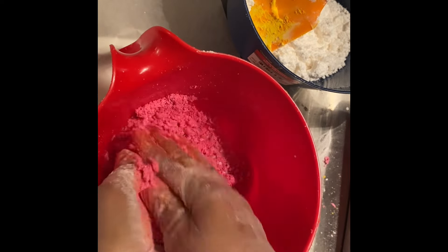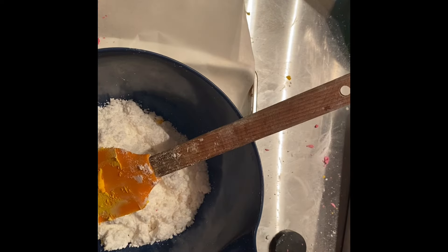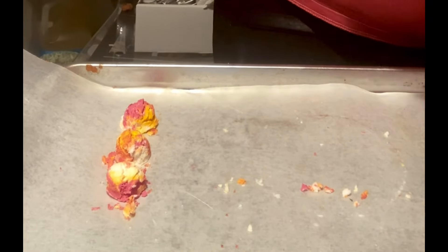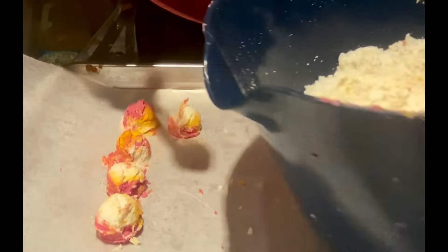I'm using a mini scooper and a big scooper. You have to move pretty quickly with this recipe because if you don't, it will dry out — and re-wetting it makes it harder to release from the scooper and takes longer to dry. I have different bowls for each color: pink, orange, and white. Scoop from all three, then press down on the back to get everything to stick together.